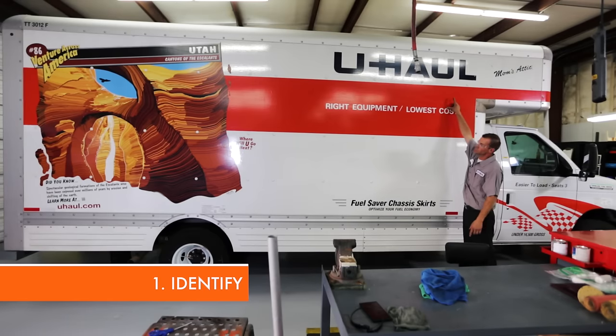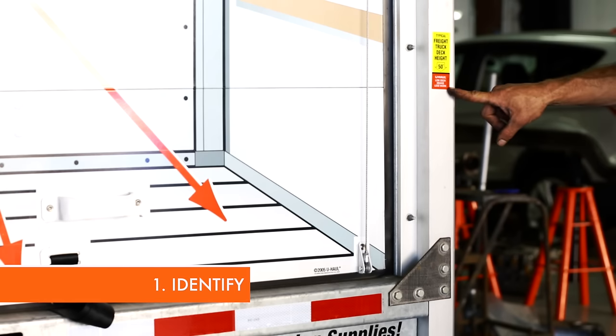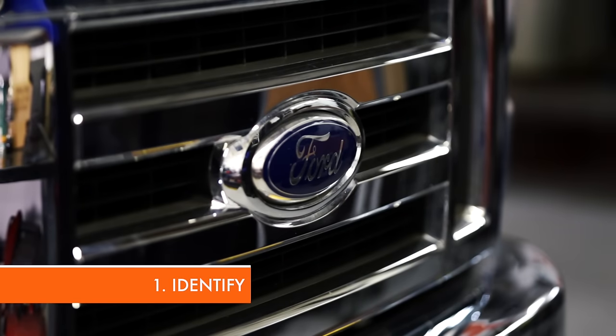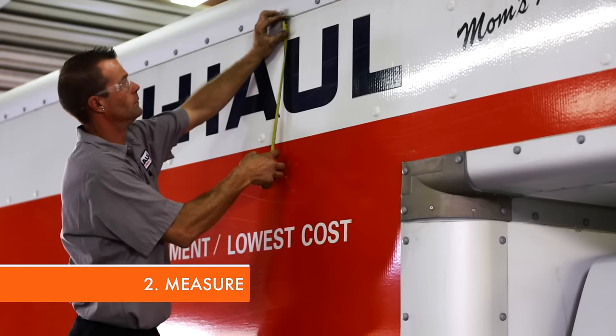Identify what areas on the vehicle need to be covered. This includes all areas with U-Haul, Ford, and GM logos and trademarks. Use the tape measure to determine the appropriate size needed for decals.